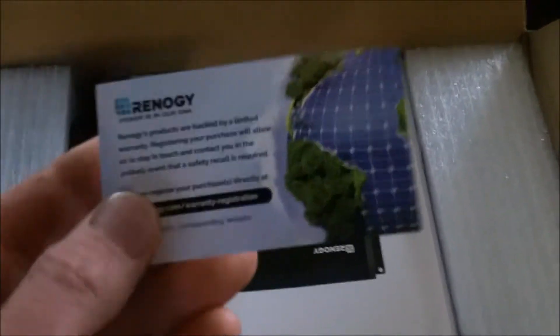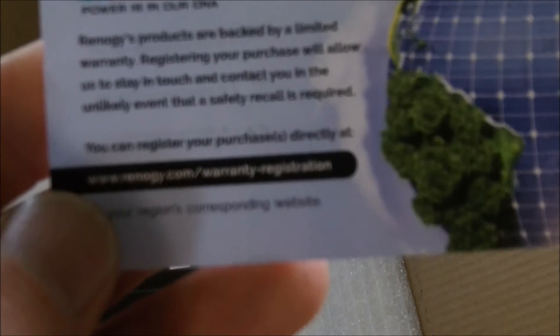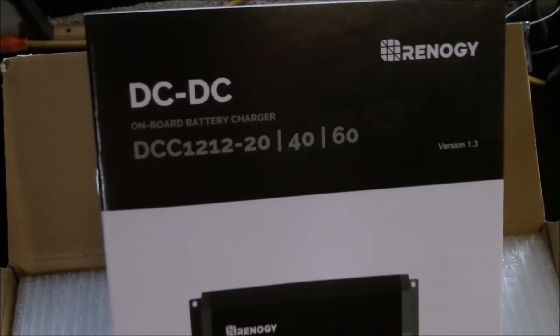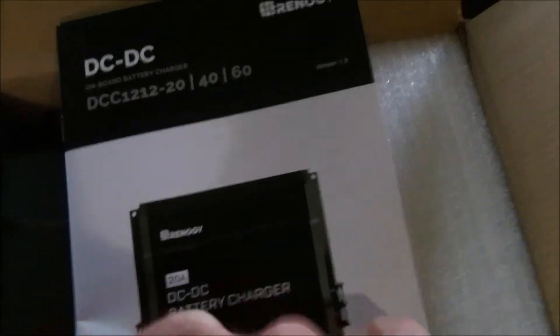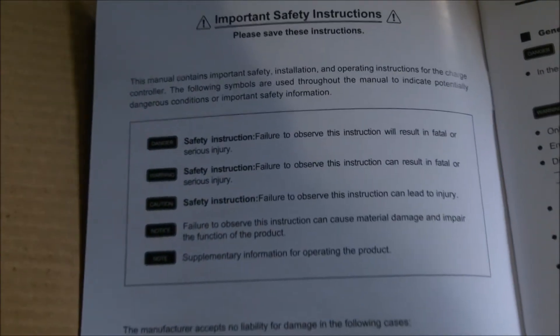I don't mind Renogy. Some people complain about them, but they're a lot cheaper than a lot of other places. You'll have to register this to get the warranty. There's a manual. This DC to DC battery charger is going to come in really handy because I don't have all the solar I need — I just buy a little bit at a time. I also need to purchase a 12-volt fridge here pretty quick.